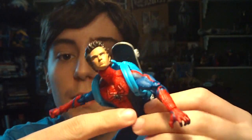Yeah, really cool figure, but it does have its problems, which I think holds it back from being a great figure. But before I get into talking about the figure itself, let's have a look at the card back it comes on.